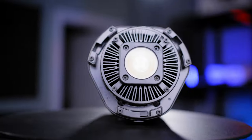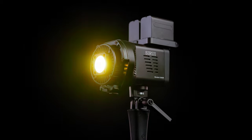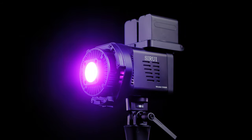Welcome back to another episode on the Mauro Sim channel. Today we have a new interesting single-chip COB light from Siri. It's interesting because it's fully RGB enabled and you can change the complete HSI scale in a couple of seconds and get your desired color for your next production. So let's get straight and dive deep into it.